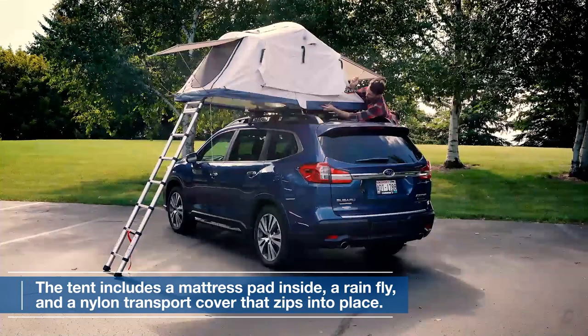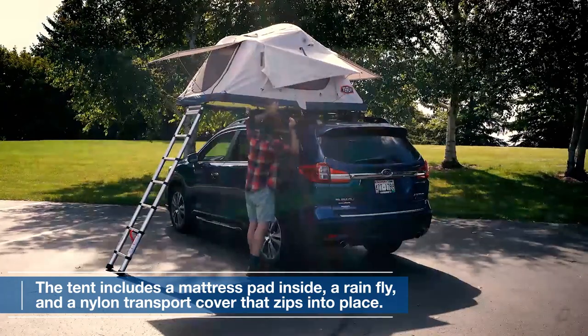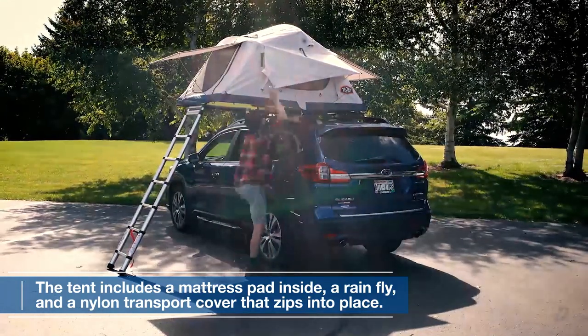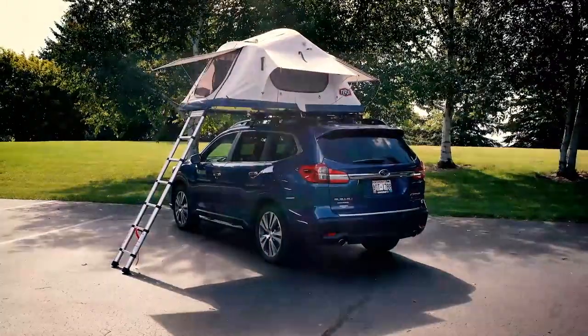Inside the tent, you'll find a comfortable mattress pad, ensuring a good night's sleep under the stars. Additionally, the tent includes a rain fly for protection during inclement weather and a nylon transport cover that zips into place for easy storage and transportation.